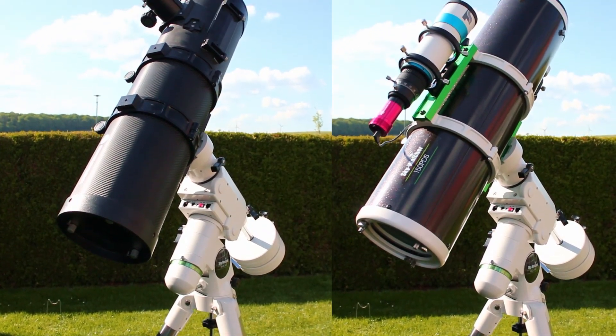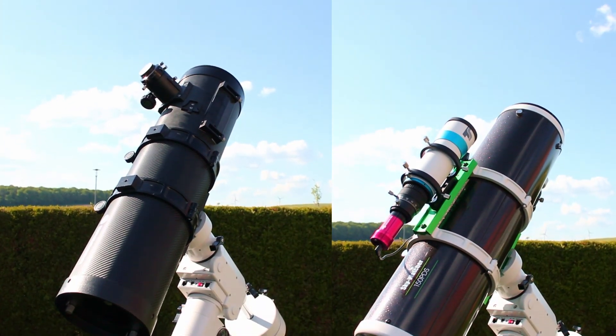Two telescopes, the same focal length, the same aperture, the same object, but a different price.